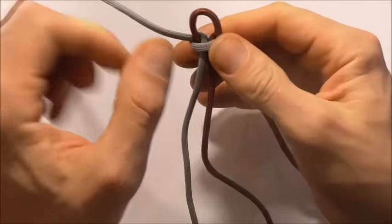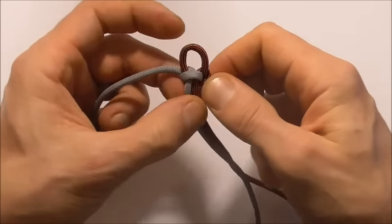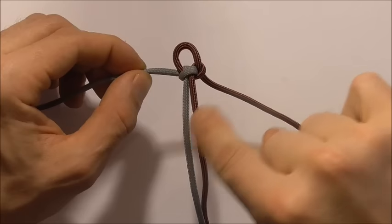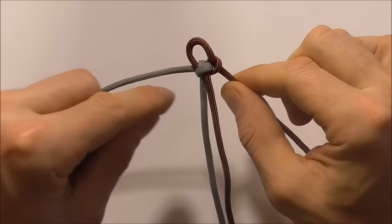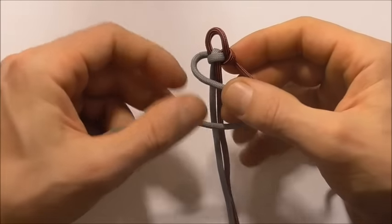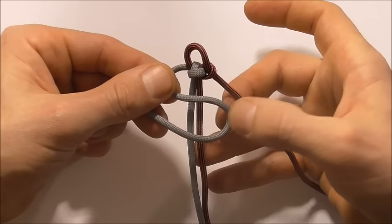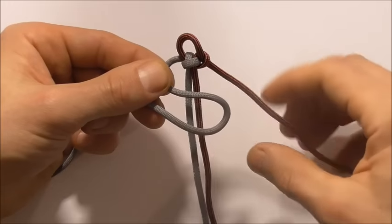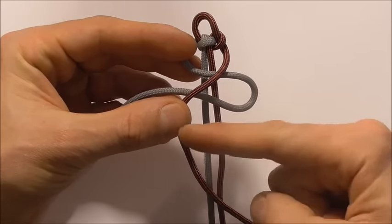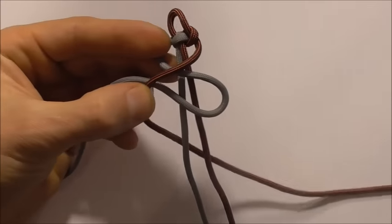Just pull a little bit out — we want that loop to be about a centimetre or one inch, and then we can start our weaving. The right hand strand is going to form the crossbars that run down the length of the bracelet, and this left hand strand will form the accents that run down the sides. To start, we are going to form an S shape over the two core strands by forming a bight on the left and a bight down the bottom right, then take this right hand strand over that S and run it diagonally across, and take this strand around the back and up through that right loop.